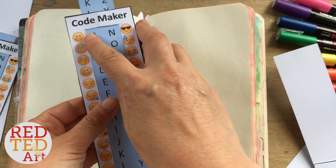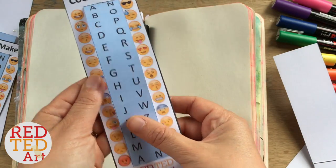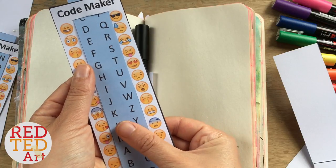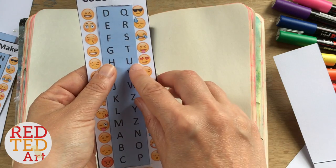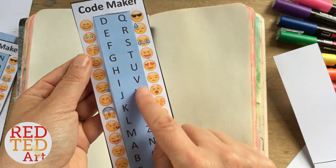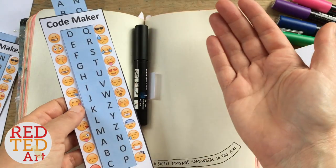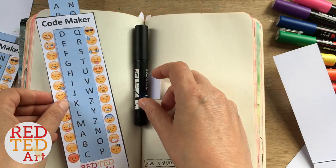So the way you use the code maker is you can either leave it aligned the way it is with A aligned to the smiley face, or — and this is what makes it tricky — you adjust it so it doesn't matter who has the coder; it's up to you and your friends. You pick and choose. For example, I want the letter U next to the heart. So you have to decide with your friends how you align it. Mine's going to be U and hearts because I love you. Now you have a new code — if I want to write the letter A, I draw that emoji; if I want to write W, I use that emoji. I'm now going to write a message on here in emojis using my code.